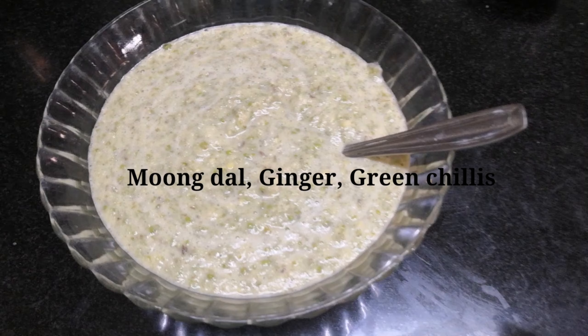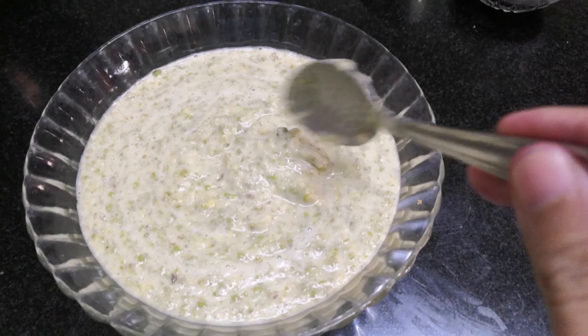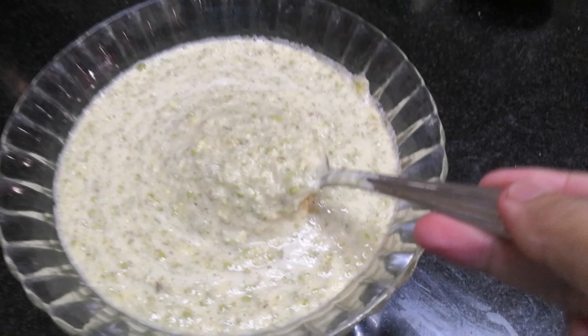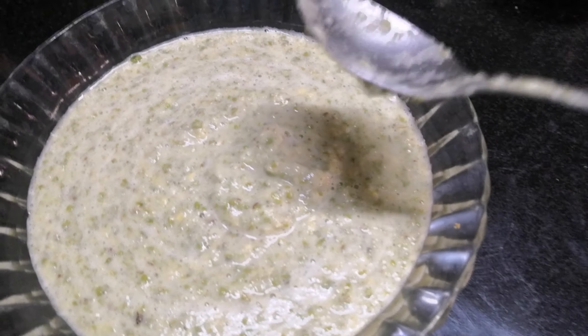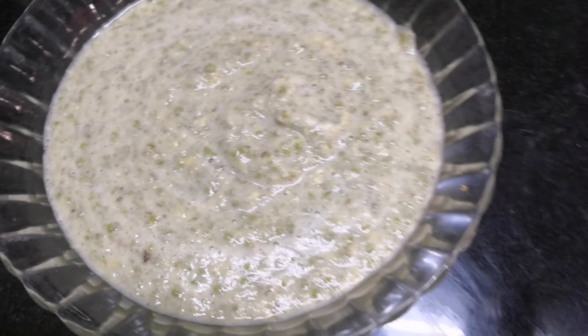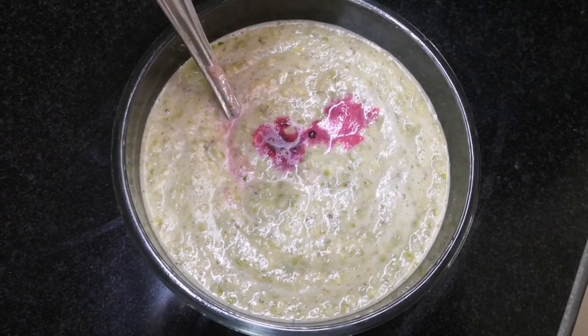It will have a consistency like this — don't add too much water, don't make it too runny. This is the consistency you want to go for. Now I'm going to add some beetroot juice.